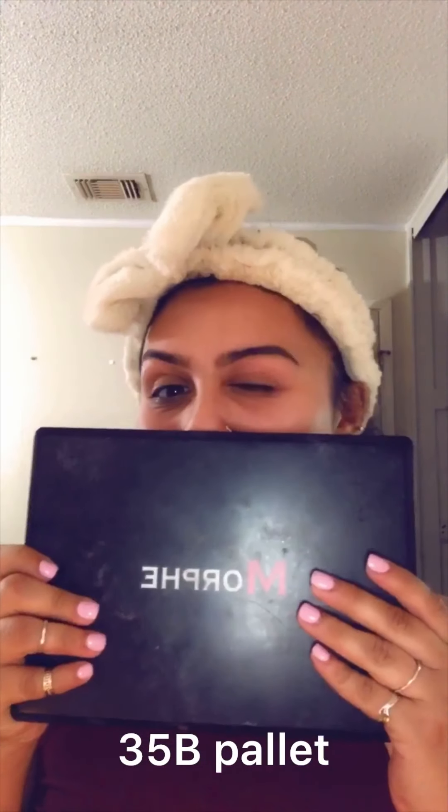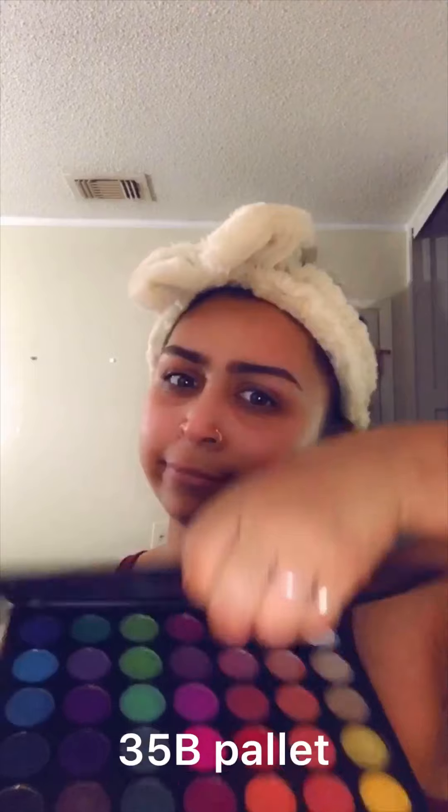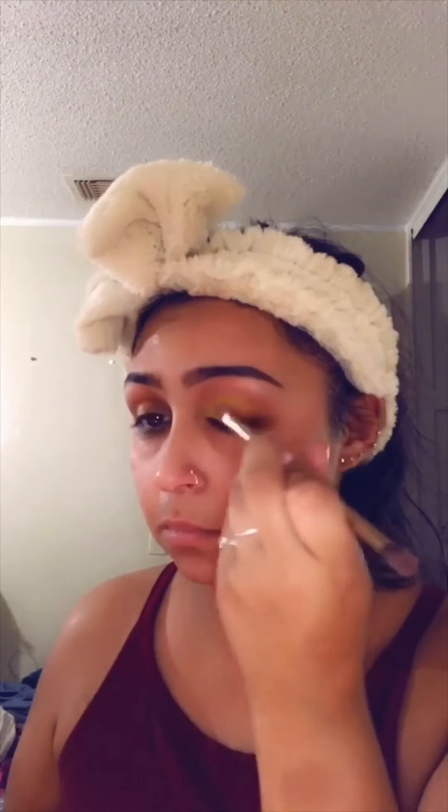Next I'm using the Morphe palette — I don't remember the number — but I'm going to use this yellow color, which doesn't have a name. This is my all-time favorite brush from the Naked Palette 3. I'm wiping that yellow all over my lid and I won't be blending it yet. This yellow ended up not being yellow enough.